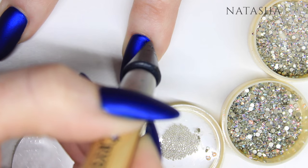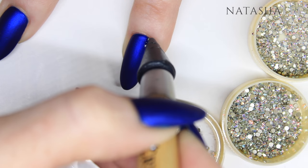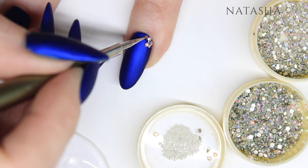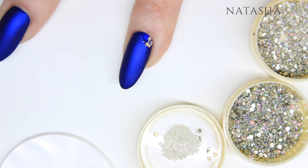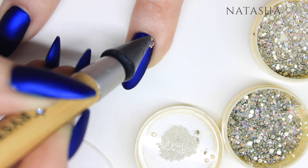The matte top coat just doesn't hold them the same way. Keep applying the crystals in various sizes, whatever you feel looks best for the design you want to achieve, and then use the caviar beads to fill in any little gaps in between — it makes it look really crystallized.